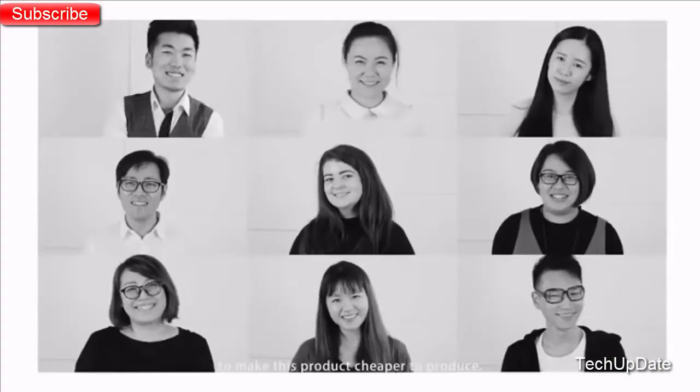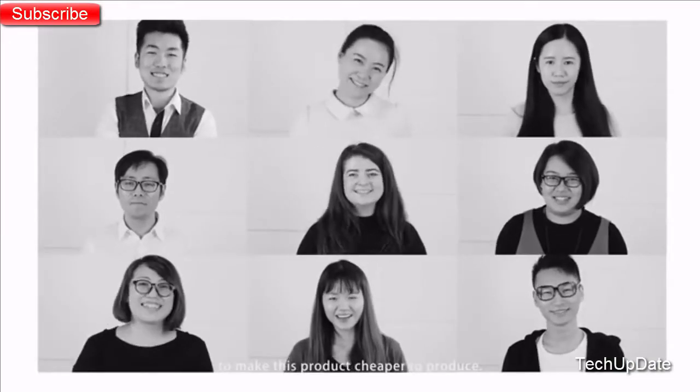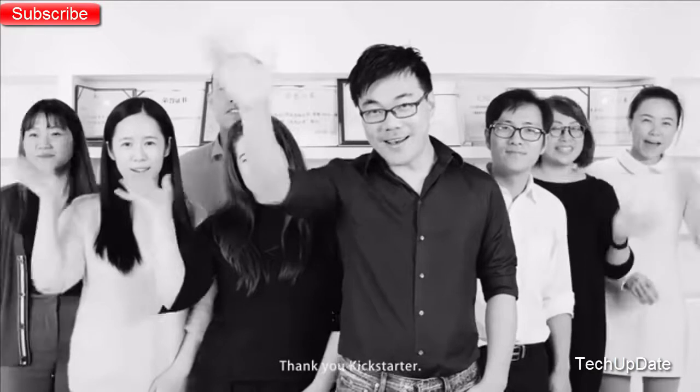All we need is your help to make this product cheaper to produce. Please help us by backing this campaign. Thank you, Kickstarter.